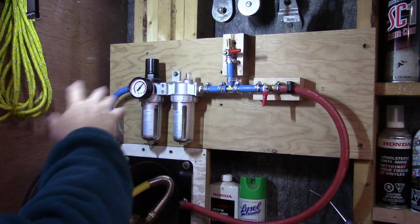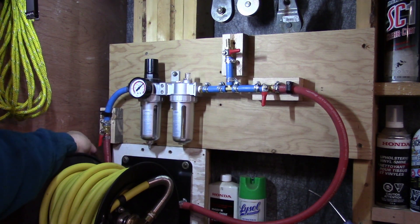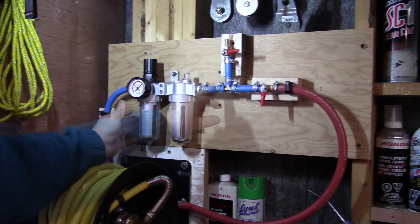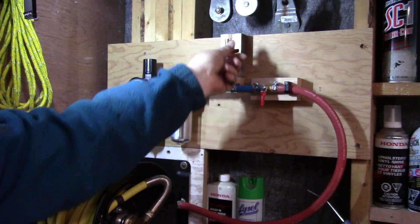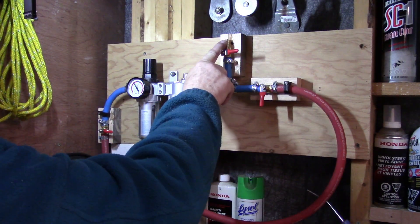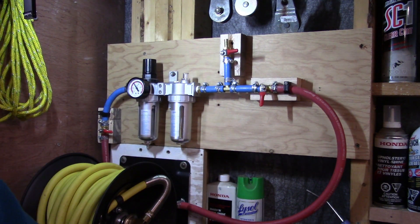I've rearranged my distribution points here. Down here I have my main air shut-off — that's off right now. Then a little hose up here to my regulator so I can adjust that. And then I have a line here that's going to distribute to the rest of the shop, and then this one goes to my hose reel. Now I need to run the line from here, up through here, across the shop to the wood bench, and then put a T in the ceiling to come over to the mechanical bench.